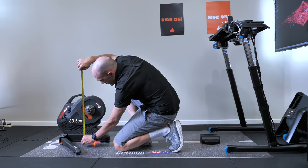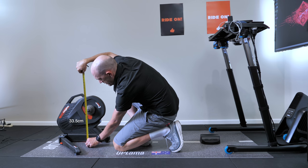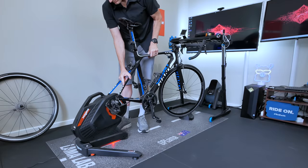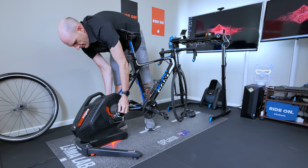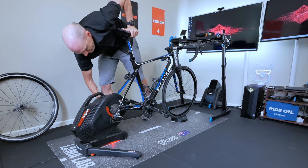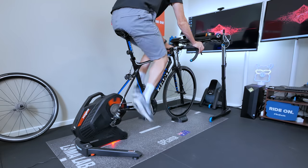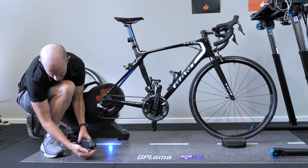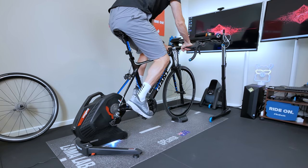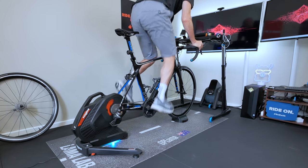The height of the rear axle comes in at 33.5 centimeters, which is very close to that of a rear wheel axle height on a bike, meaning you don't technically need to use a front riser block. However, it's my preference to ride with the front tilted up a little bit indoors. Out of the box the unit was a little unstable, so a quick adjustment to the feet on both sides and it's good to go. It passes the wiggle test and the sound test too.